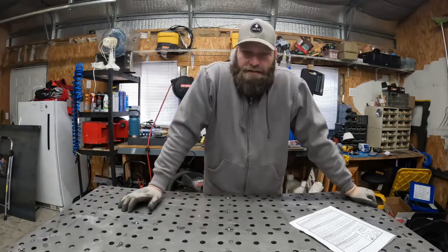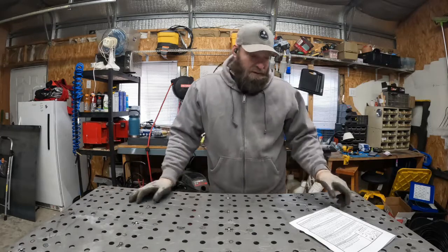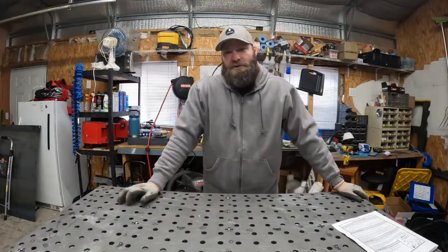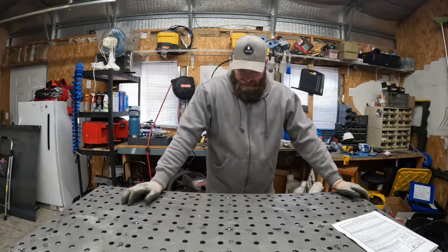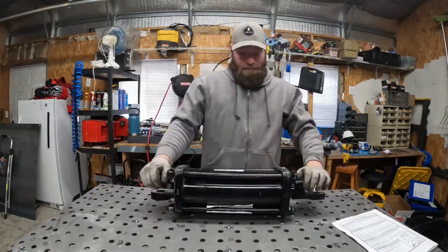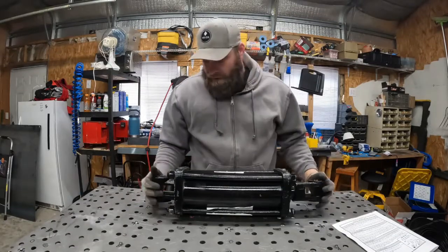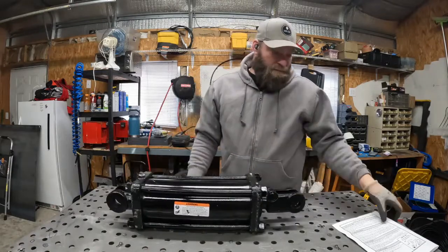Hey everybody, welcome back to The Average Workshop where we do nothing and the world keeps turning. We're going to start a fun project I've wanted to do for a long, long time, and I'm finally going to do it. We are going to build a very big smasher of stuff. It should be an interesting project — nice and simple.